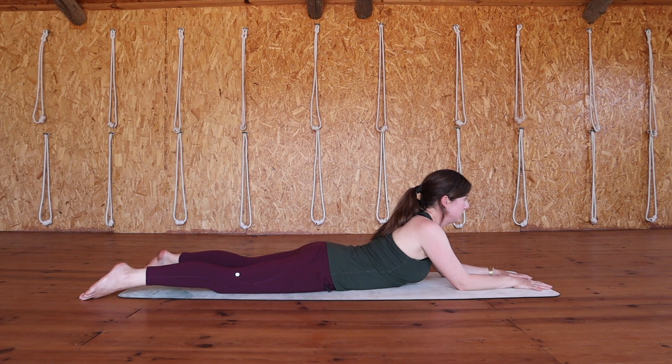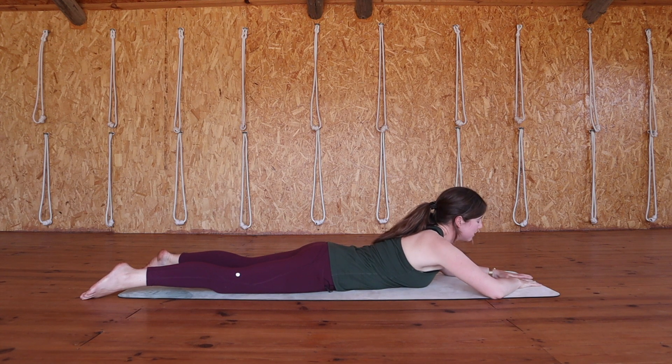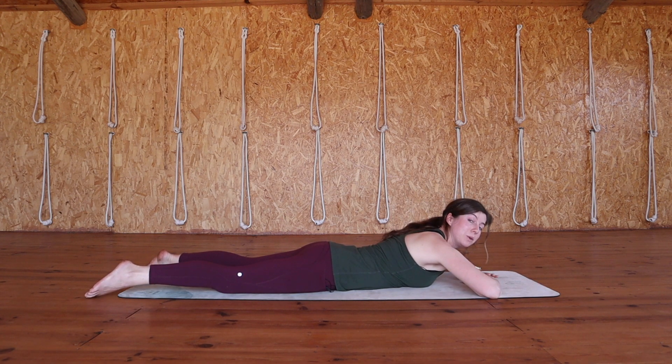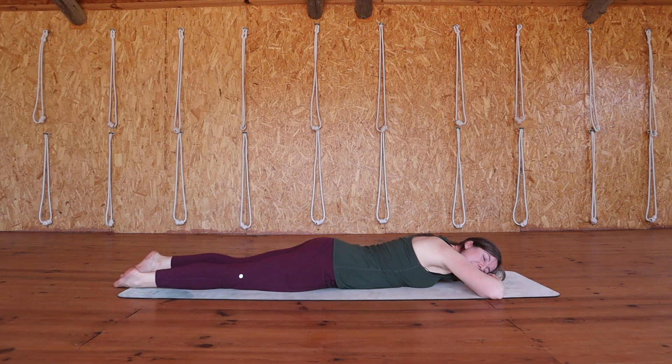And when you're ready you can slowly start to slide completely onto the front of your body, making a pillow with your hands and resting a cheek or your forehead onto your pillow. Bring your big toes to touch each other, allowing your heels to drop out towards the edges of your mat. Resting here in crocodile pose for one minute, allowing all of your muscles to become heavy. Nothing is working here for these few breaths.